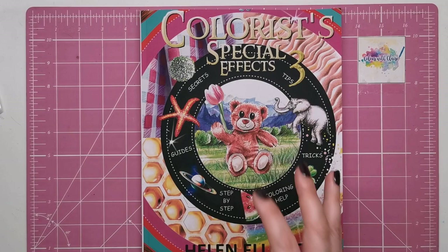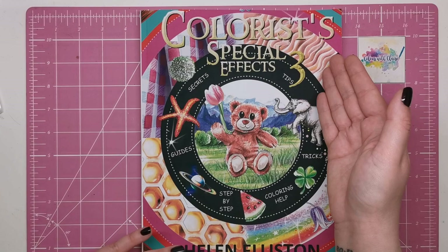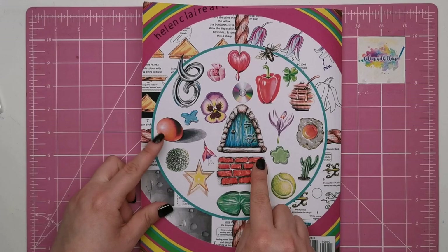The third book does not disappoint. It is the perfect sequel to the previous two books and it's absolutely fantastic. As you can see depicted on the cover, we've got quite a few of the things that are inside: sand, gingham fabric, honeycombs, rainbows, fruit, elephant skin, teddy bear fur.